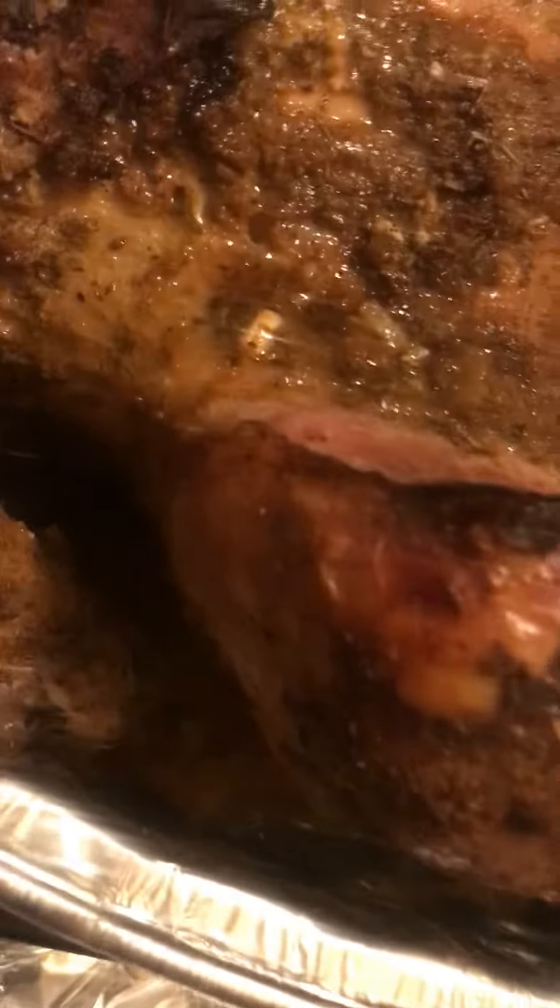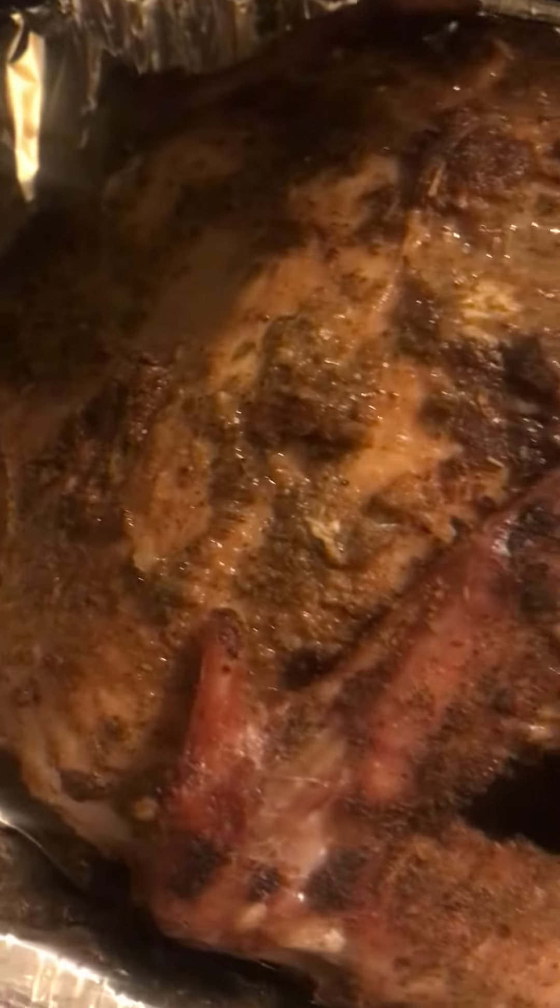Check it out. Birdy bird gonna be the bird. Now I'm gonna let it brown on the top, guys. That's how I'm gonna do the doggone thing. Look at that leg. Yummy. This bird gonna be the bomb dig of tea. That's how we do the doggone thing.